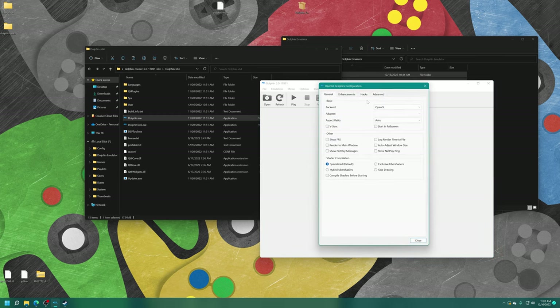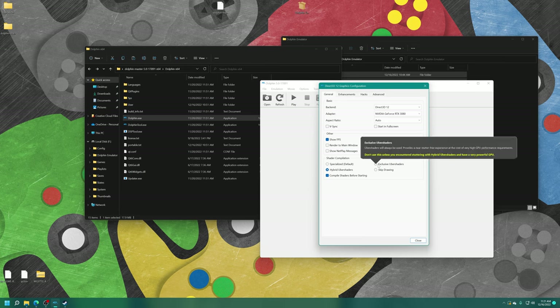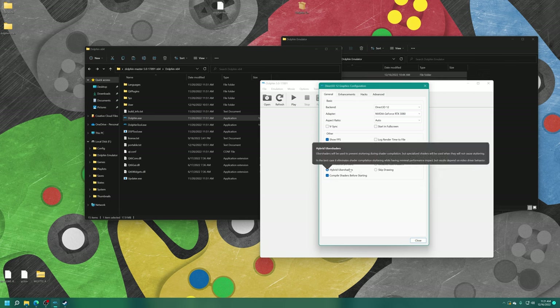Next is the Graphics tab, which a lot of you will be interested in. For the backend, choose either Direct3D 11 or 12 — D3D12 should theoretically have a slight performance advantage. You can change aspect ratios here; leaving it on Auto works fine for most use cases, but you can force 16x9 stretch or 4x3. Under Shader Compilation, choose Hybrid Uber Shaders and enable Compile Shaders Before Starting, so you don't get any shader compilation stutter like you saw with the RetroArch version of Dolphin. You could also try Exclusive Uber Shaders, which works better on Series X than S but can be more demanding.